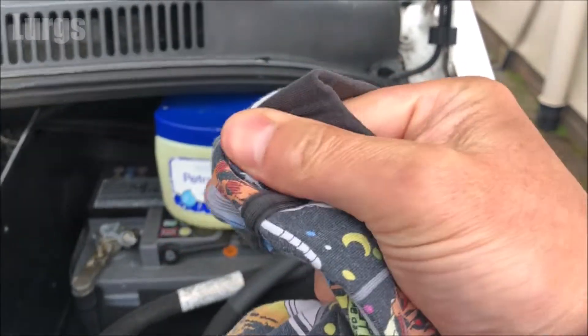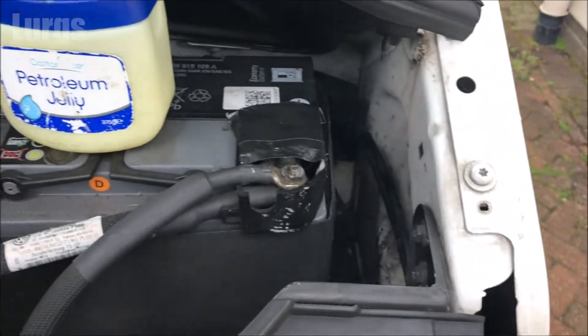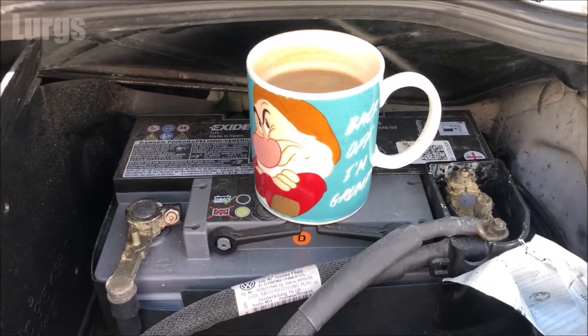Remember to put any covers over the positive terminal. Most batteries will have a cover which goes over the positive terminal. I'll tell you what, I think that deserves a lovely cup of tea.